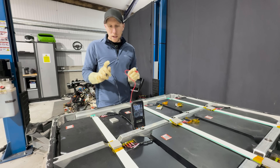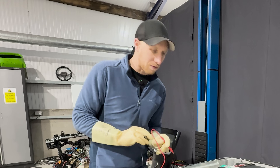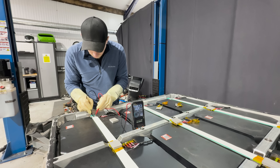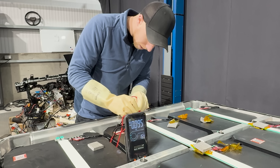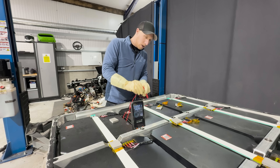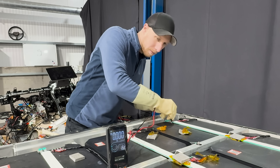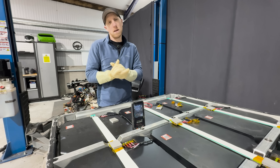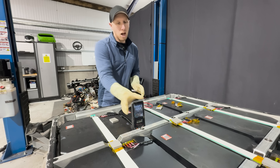Before we rip this thing apart, we need to check if it's HV live. There have been some concerned viewers in the comments from the last video, so we've ripped off all the covers and I'm going to go along here with the multimeter and just check they're not HV live — which they shouldn't be, because every battery has its own set of contacts within, which I still think is a crazy idea. But none of these are HV live, which also means I don't need my high voltage gloves on, which makes it a lot easier.